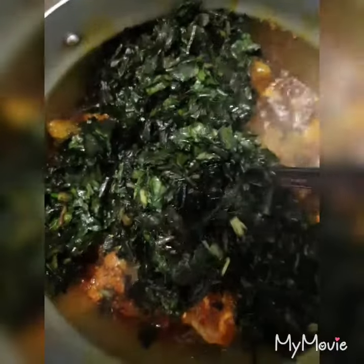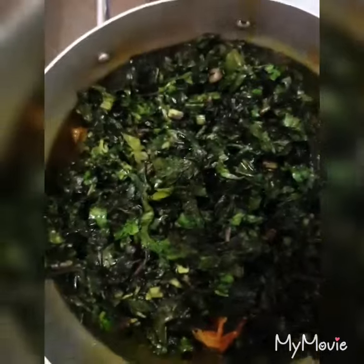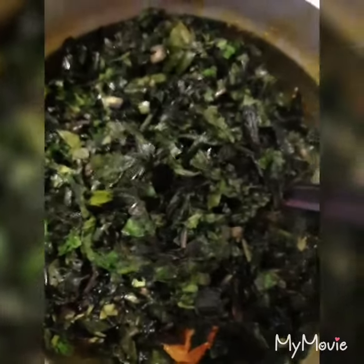Now I'm going to be adding my vegetable — this is the forshock hop. You blanch it in hot water, but you don't allow it to stay long in the water. Then you remove it from the hot water and use cold water to wash it, washing it about four times to make sure there is no stone and no dirt in it. Then I'm going to stir it up and my vegetable soup is ready. I'll add my seasoning cube and the vegetable soup is done.